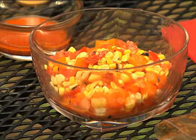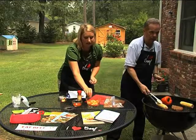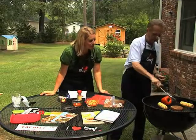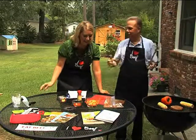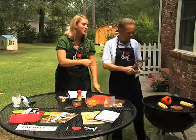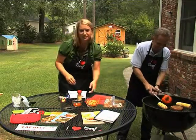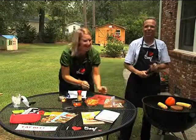I do want to show you — this is what the summer salad actually looks like when it's done. I'm just mesmerized by your grilling techniques. You thought I was just a pretty face, didn't you? You've got the pretty face and the skills to go with it. I just burned myself, but don't worry, I'm going to be fine.